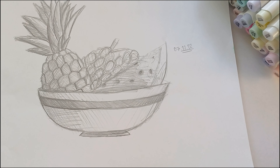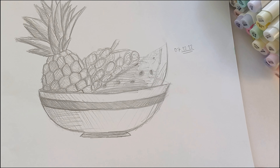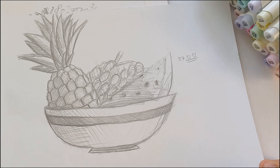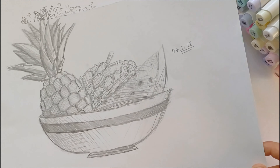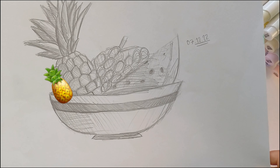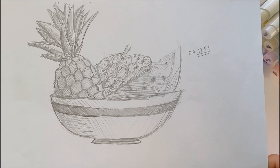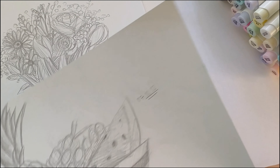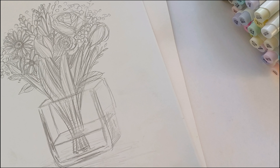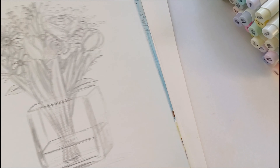In class we had to pick three of our favourite fruits and draw them in a fruit bowl. I did this in pencil because I didn't have any art supplies with me. I chose a pineapple, grapes, and watermelon — I think those are my top three favourites, apart from mangoes which are also great.